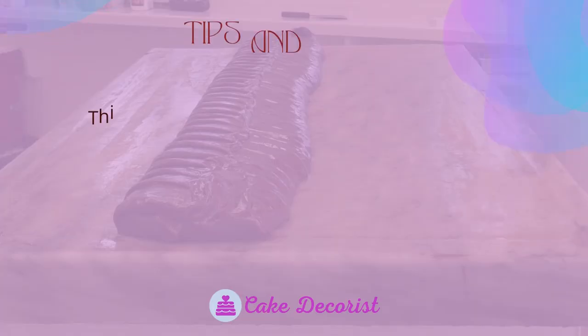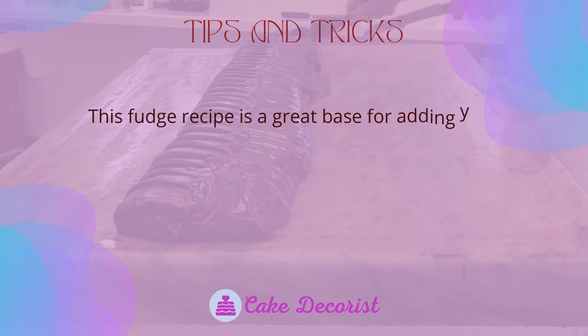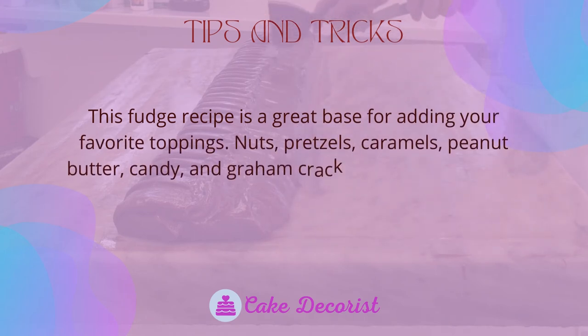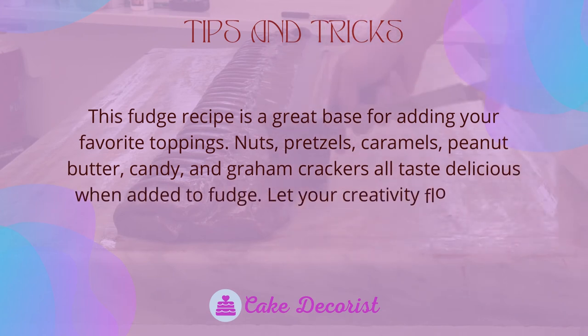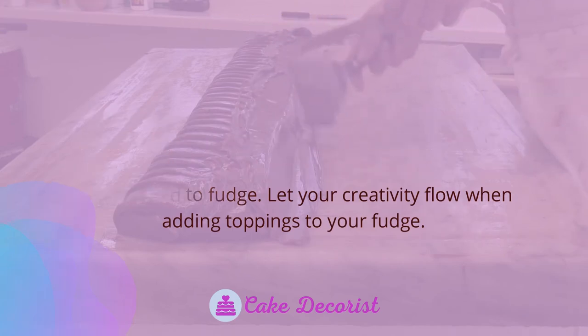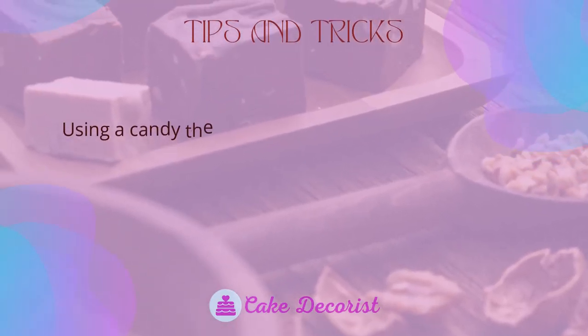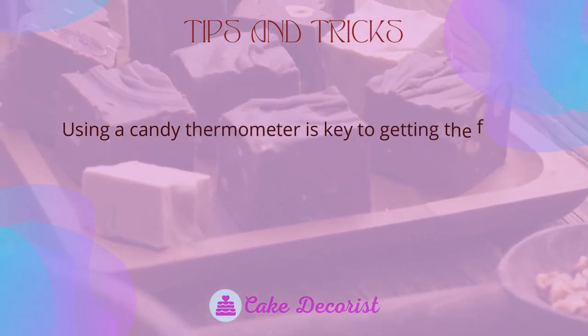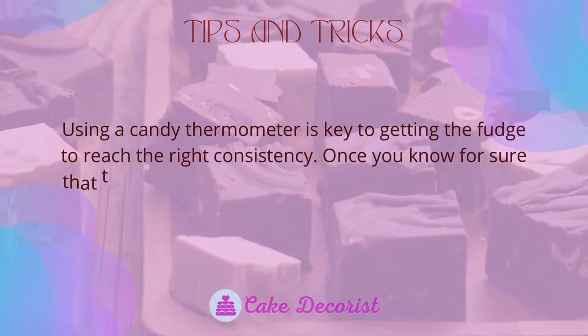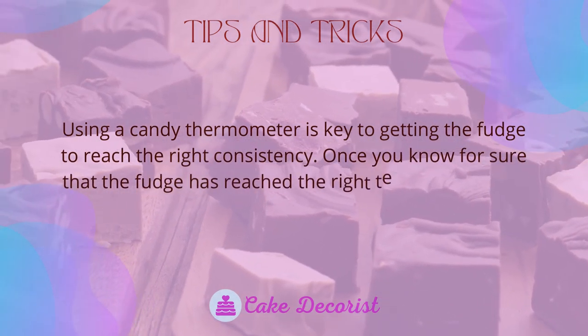Tips and tricks: This fudge recipe is a great base for adding your favorite toppings. Nuts, pretzels, caramels, peanut butter candy, and graham crackers all taste delicious when added to fudge — let your creativity flow. Using a candy thermometer is key to getting the fudge to reach the right consistency. Once you know the fudge has reached the right temperature, you can move on to the next step.